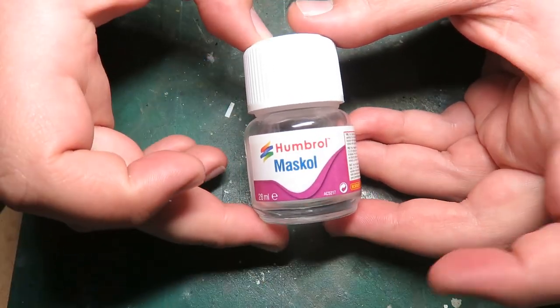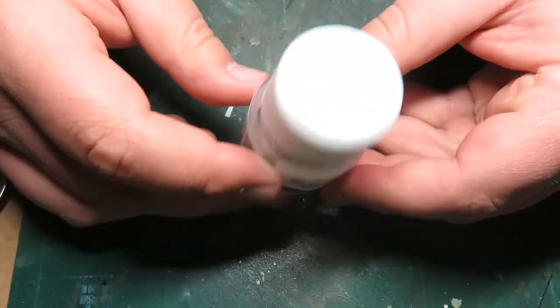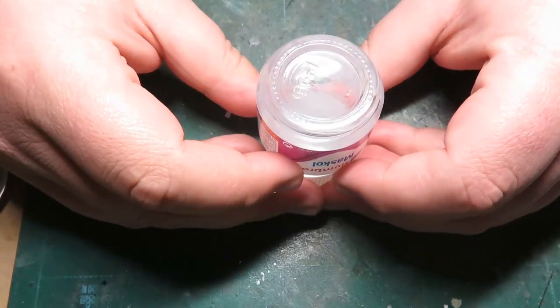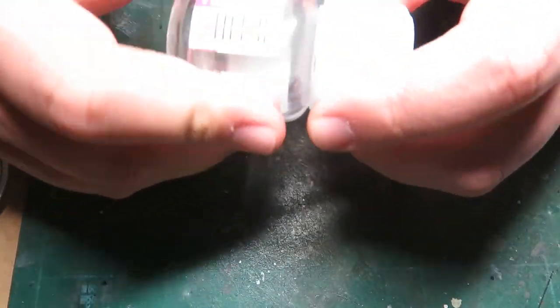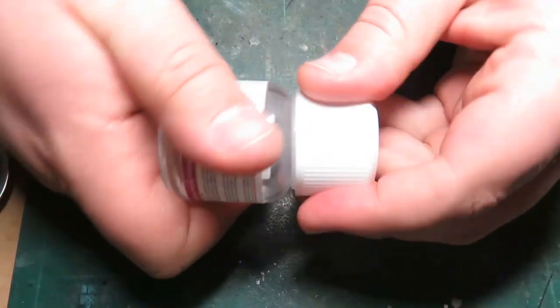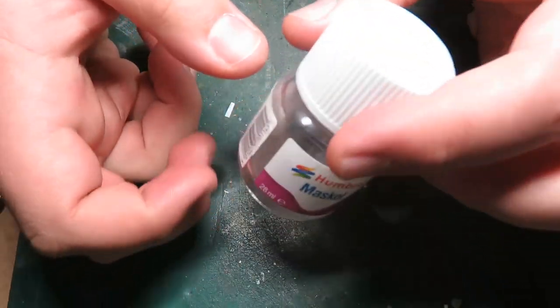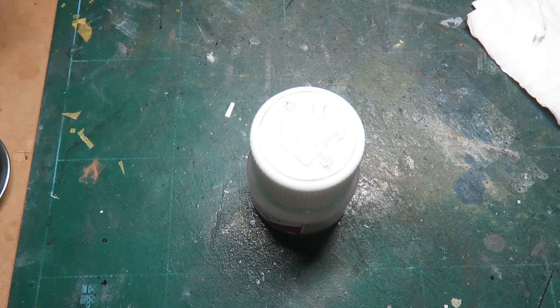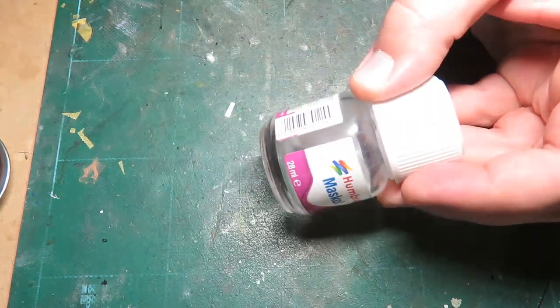Thank you, Humbrol. I was quite upset about that. And you can see this thing is completely empty, because the cap didn't tighten properly and the entire thing dried out. It does work, but I've had it actually lift paint before, which is really irritating. So I don't use this anymore and I didn't bother to buy a new bottle.